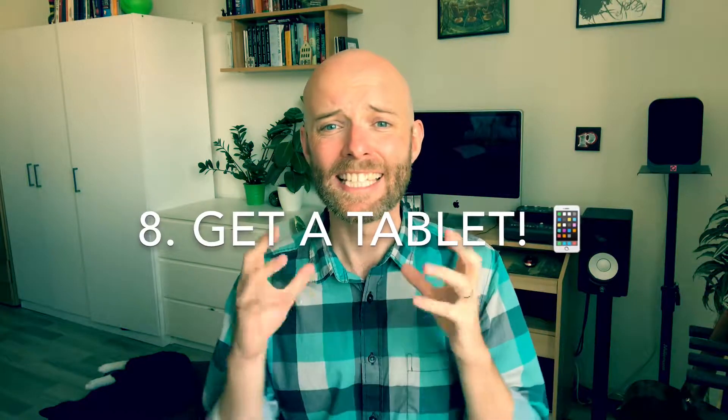I mentioned it earlier and I'm going to mention it again to give it extra emphasis: to minimize teaching stress, getting a tablet is an absolute godsend. I do have a video all about that and I really recommend you watch it, because it will revolutionize not only your teaching but your time management, and with that comes a huge drop in stress. I know it's just a tablet, but believe me, it really makes a difference.